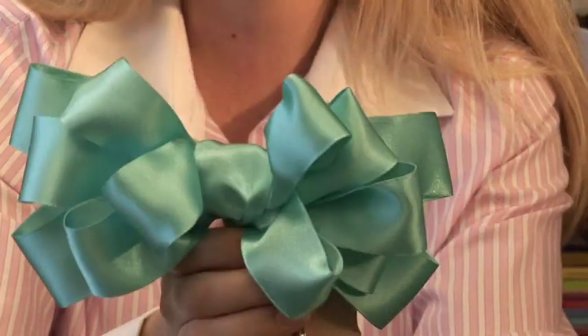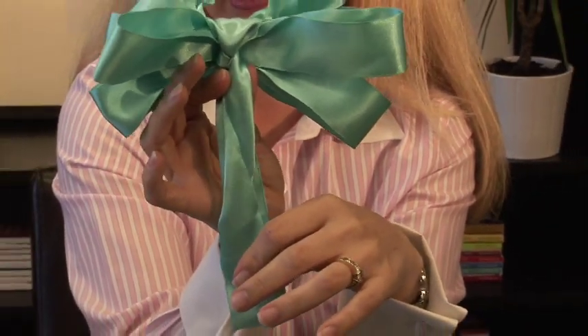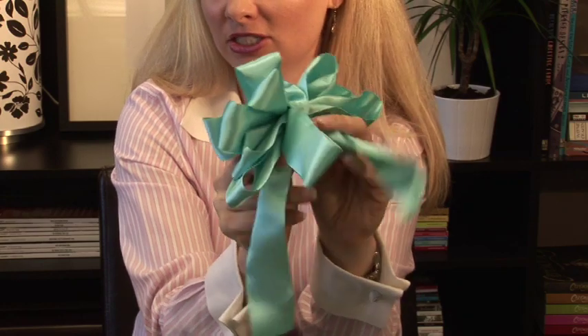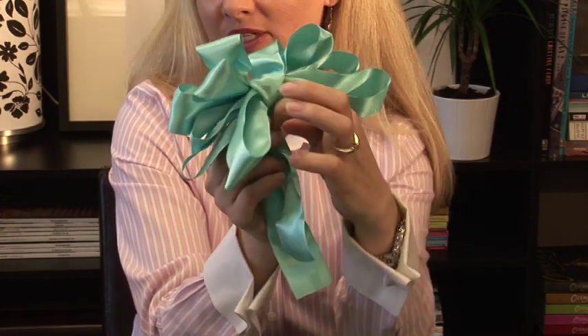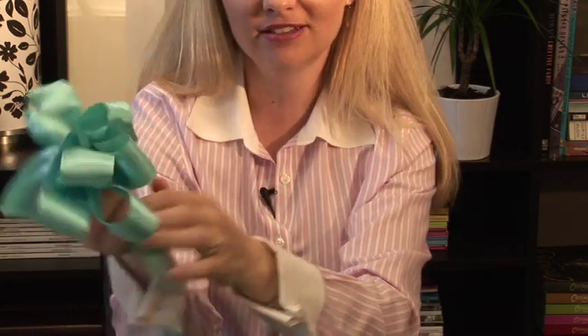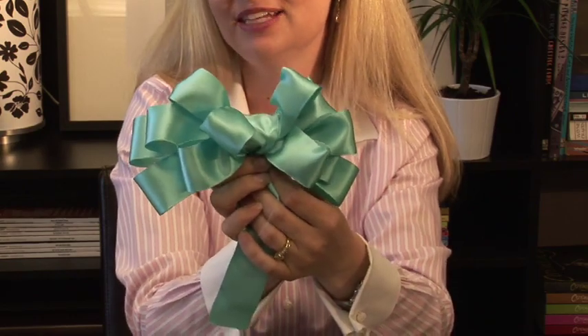So now you have your finished bow, and it has a good tail on the back of it so you can attach it to anything. A good way to attach it would be to use the two pieces of ribbon here, or you could just insert a pipe cleaner right through the back and attach it to anything. It hangs well. It sits well on a gift. It's something that's versatile, and you can use it anywhere.